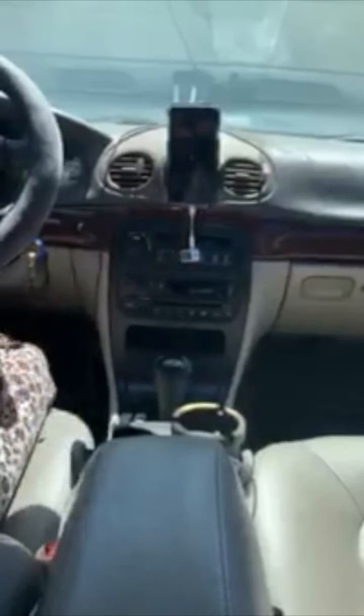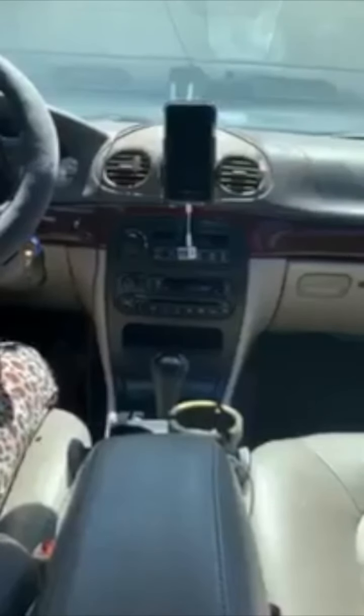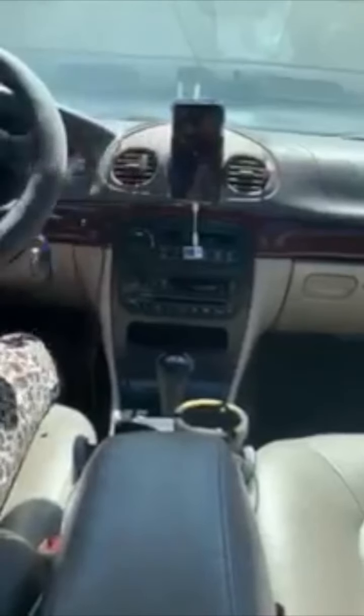And it gets even better. Hey Siri — wake her up. Hey Siri, play Ronald Isley 'I Need You.' So you can even talk to Siri and control Siri right through your speakers through the Gizmo Guy Gadget.